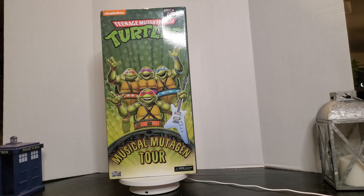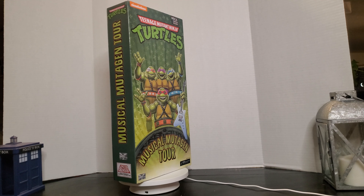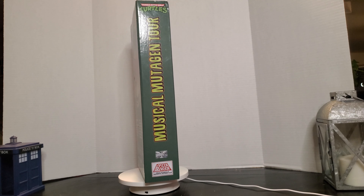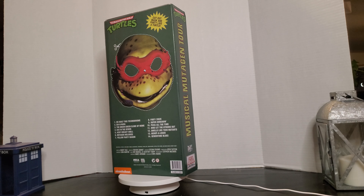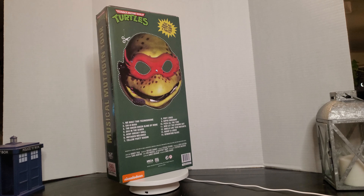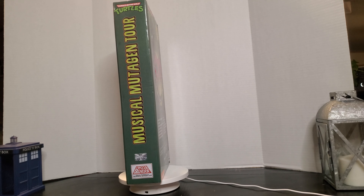Hey guys, welcome back. Today we are going to take a look at our newest addition to our collection. We have managed to acquire the Musical Mutagen Tour Set. This was a 2020 San Diego Comic Con exclusive set, and we're going to crack this bad boy open and take a look at our favorite creepy turtles.